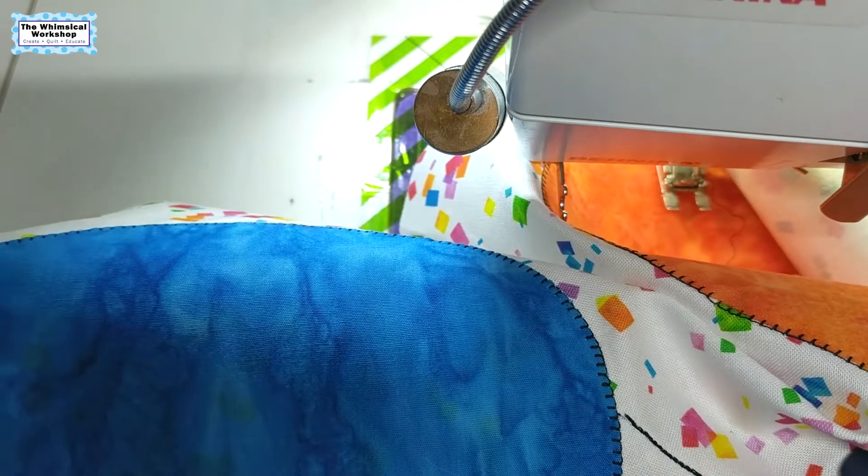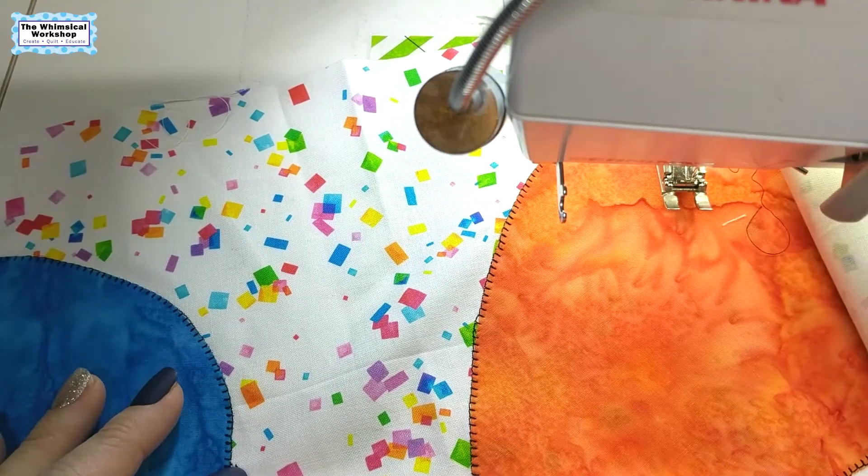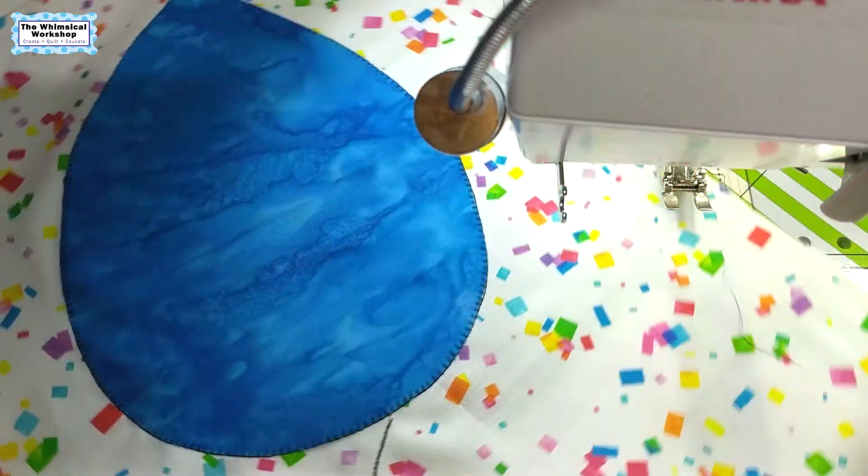It looks like hand stitching but it's just the machine stitch — way faster than hand sewing. Because we make so many quilts for fabric companies with tight deadlines, we use this stitch a lot.